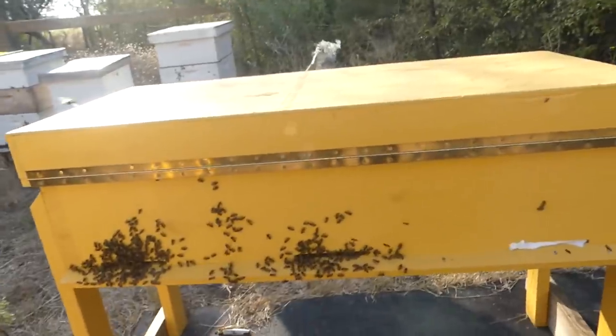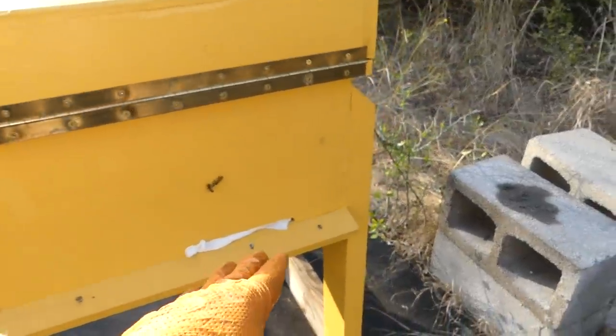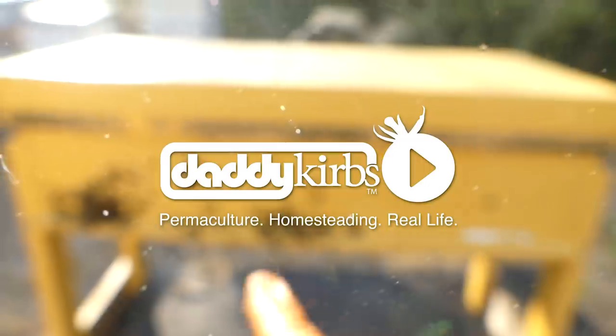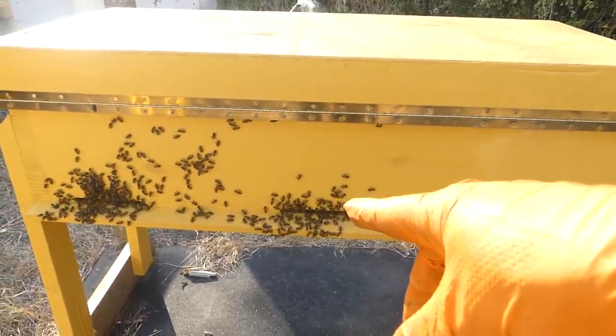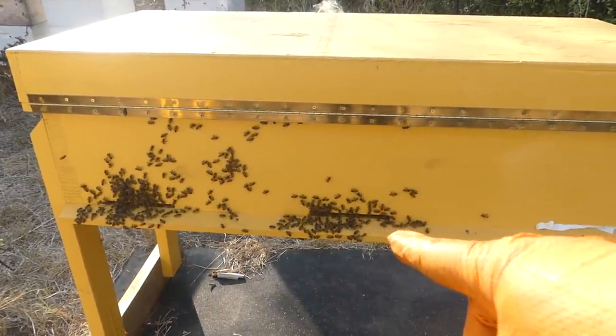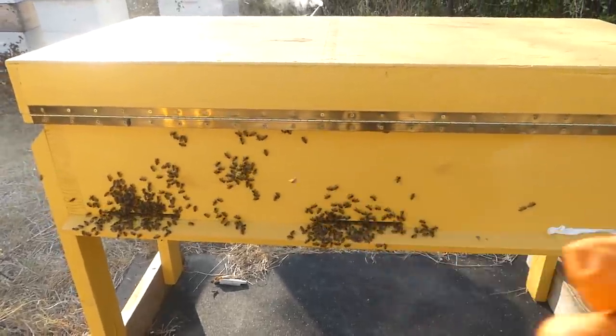Last time I was out here I pulled that second entrance. I have three entrances — one, two, three — and I had two entrances blocked up with towels. I took one of them out, actually I had one open, and I took a second one out just to give them more space and be able to build more brood. Let's see how that's going.